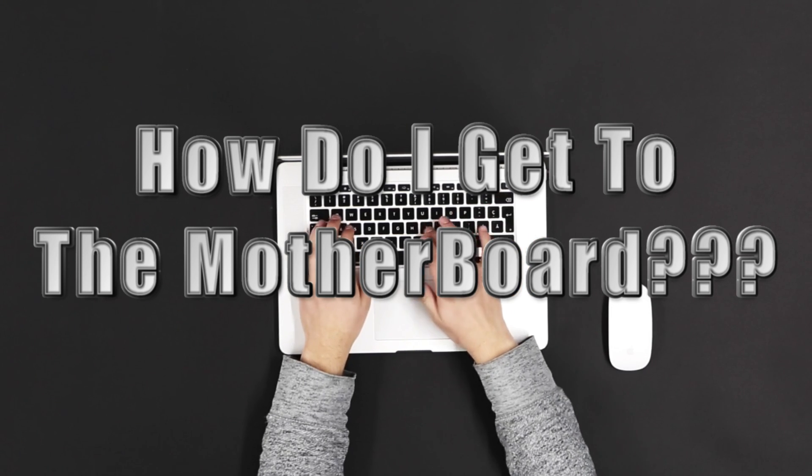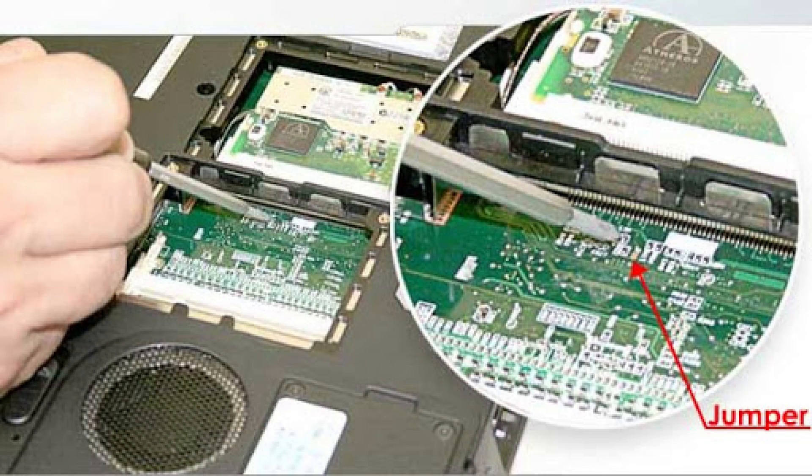Sometimes, like they say on the internet, you can look for some pads that you can short-circuit on your laptop, but they're kind of hard to find sometimes and sometimes they're not actually there. On this laptop — a Toshiba L500D — it didn't have these pads like the internet said I should be able to find. I just could not find them anywhere.